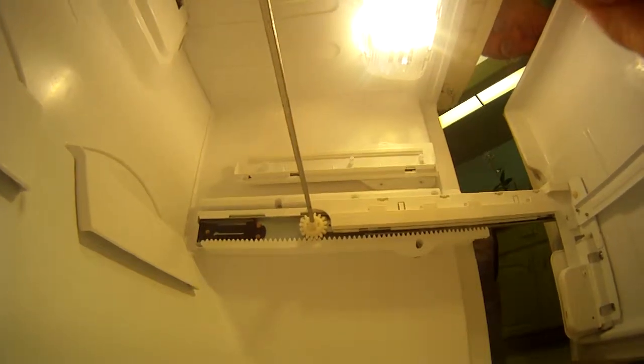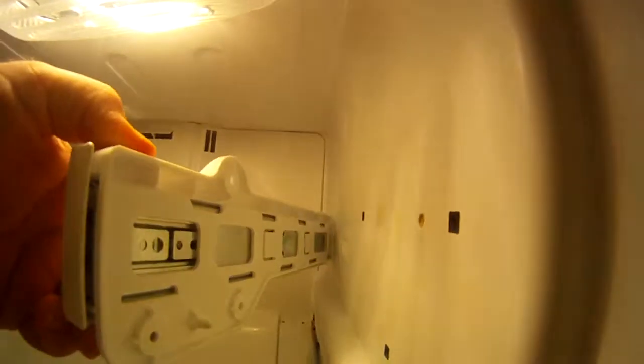I'm going to use the GoPro up here and show how it doesn't fit. Okay. Back to the drawing board.